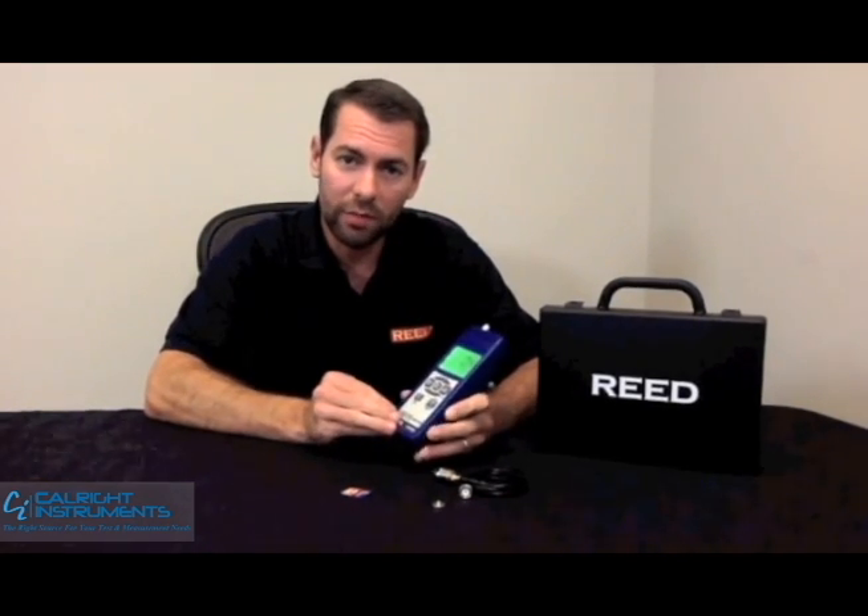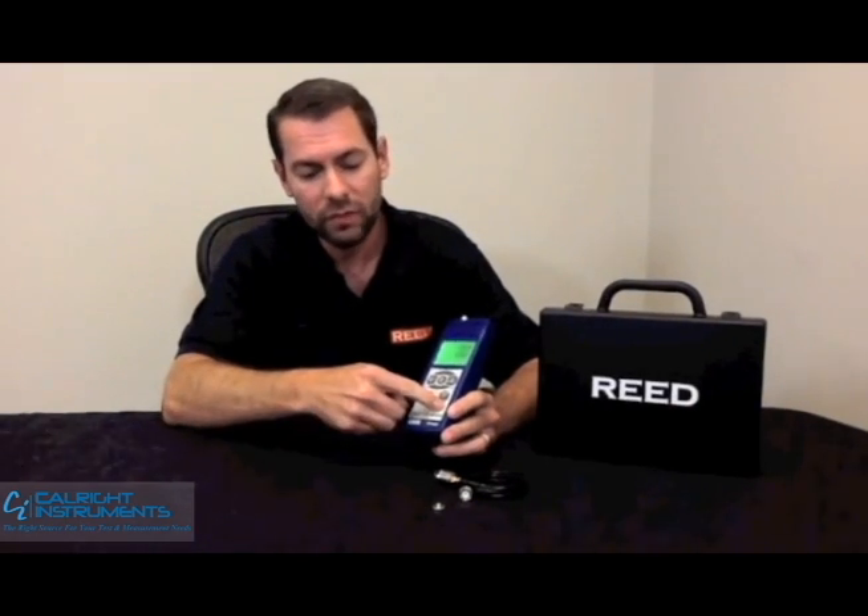It's a data logging unit. You have a couple of options: you can buy our software package or simply use an SD card. You set your sampling rate, date, and time, start taking samples, and when you're done, remove the card, put it in your computer, and the results go straight over to Excel.